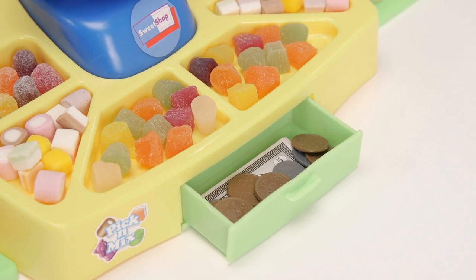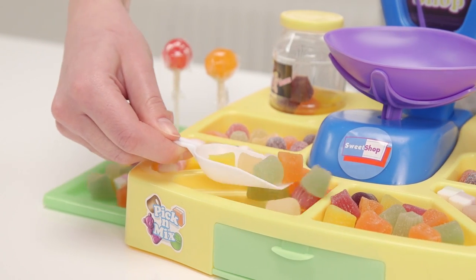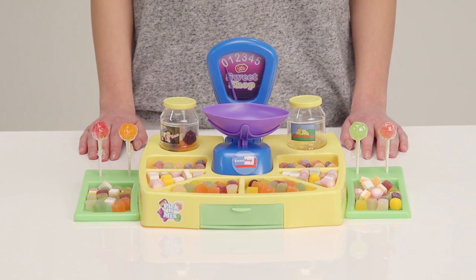You have a cash drawer to store the money in here and a set of working scales in the centre. There are all these little sections around the scales to display your tasty treats, and two jars to store them all at night when the shop is closed — of course, providing you haven't sold them all.